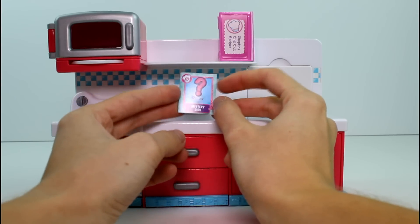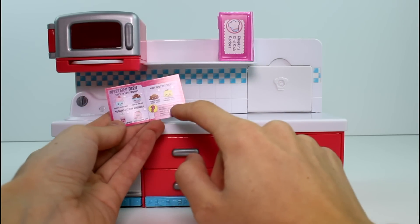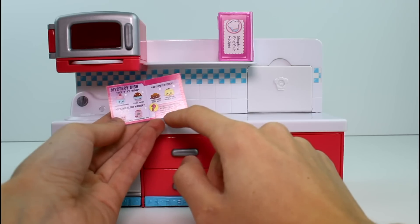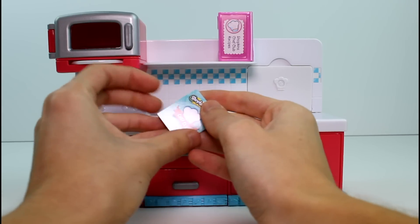So this is the card we get — it says mystery dish. You can collect all these exclusives to reveal the online mystery dish. Collect and scan all six Shopkins from the Chef Club play sets. Well, that's awesome — I have to get on that. I want to see what the mystery dish is.